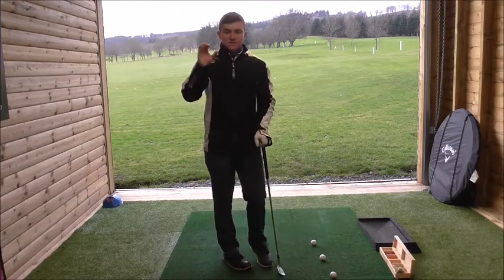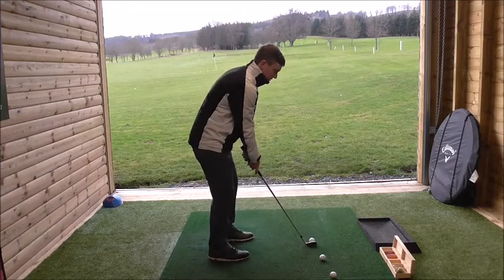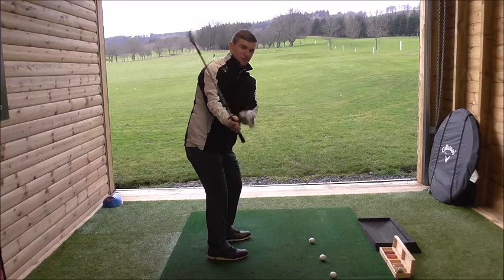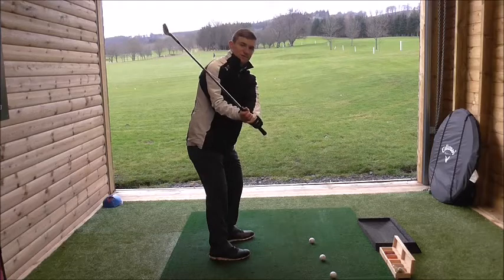Any thoughts, follow the next bit which is the top of the backswing action. So just quickly hitting the shot — I'm trying to turn with my left shoulder and take the club back in one-piece motion, get the club parallel to the ground, and create a little bit of wrist hinge.